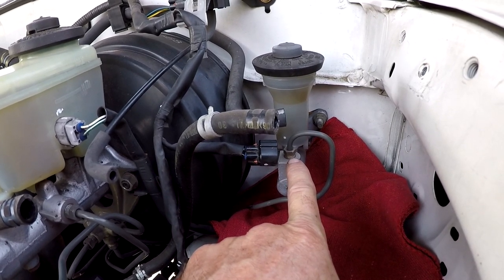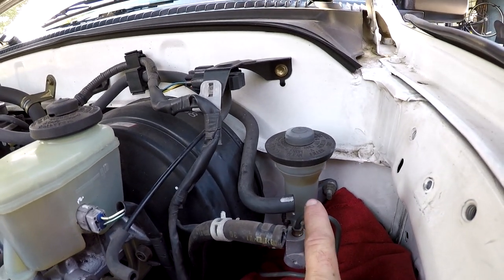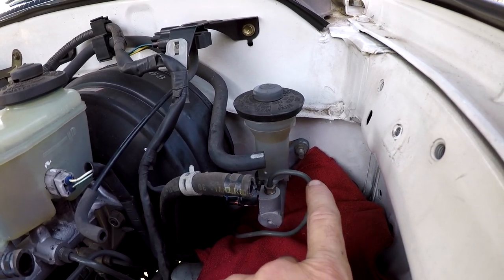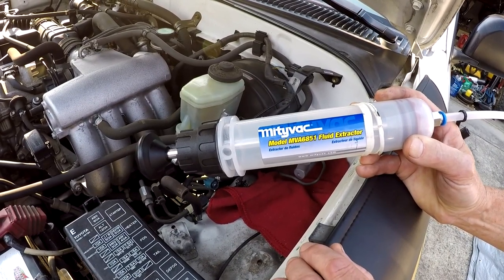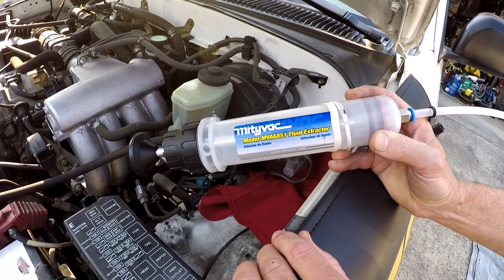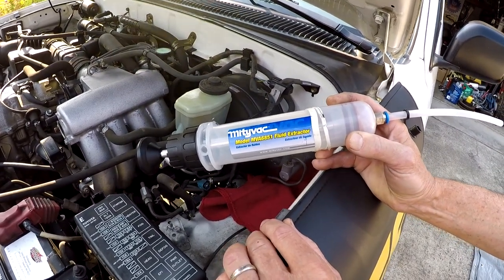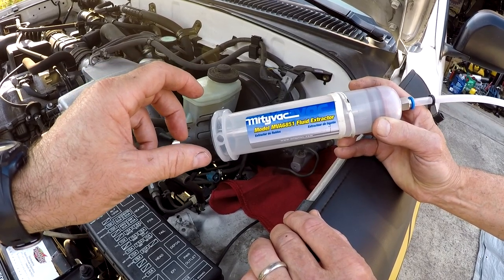Next, before we break the line free from the master cylinder, we're going to extract as much brake fluid as possible from the clutch master cylinder to make less of a mess. The tool we're using is a Midi-Vac fluid extractor, which has been used to suck out brake fluid from the brake master cylinder and fluid from the power steering reservoir. It's a nice handy tool with a good volume - much better than the small medical syringes you can get.